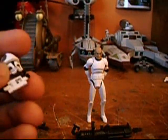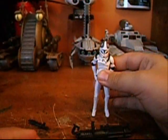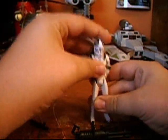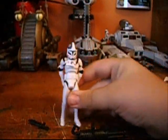Hasbro did a pretty good job on this figure — I really like him. I'll give him a 4.5 out of 5, just because he's a little bit plain, but still he's a pretty nice figure.